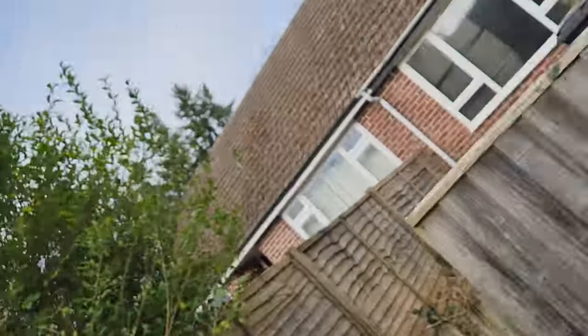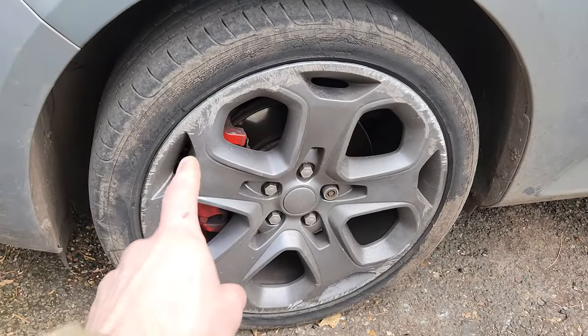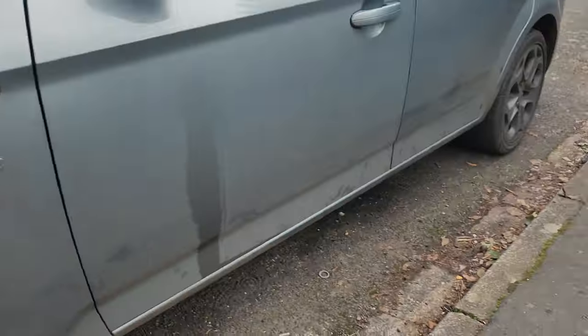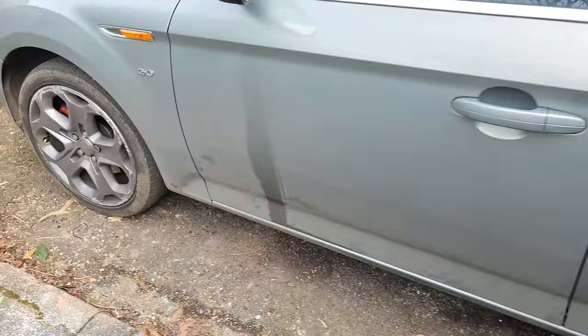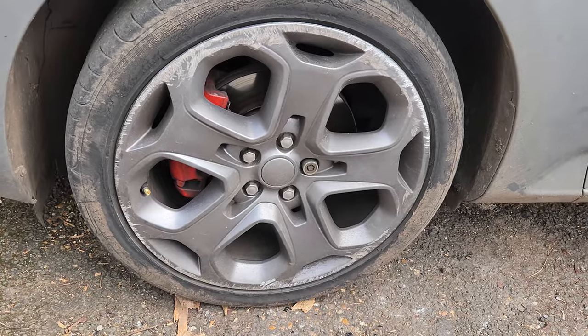That's the main thing on my car that kind of stands out. You know, when you're looking at the car you've got the tinted headlights and everything else looking good, but then you can see the scrapes and stuff on the alloys. Because mine are darker, they show up a lot more easily. So yeah, that's the plan today.